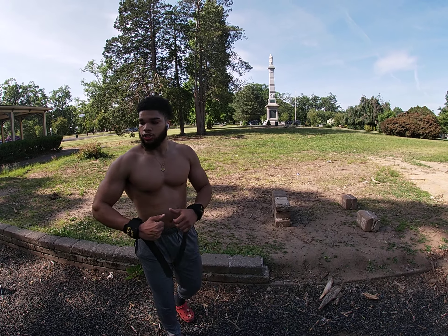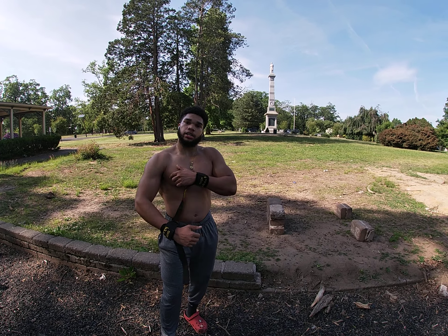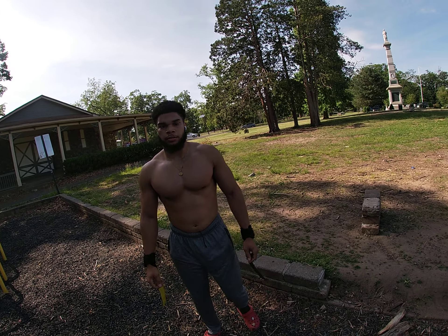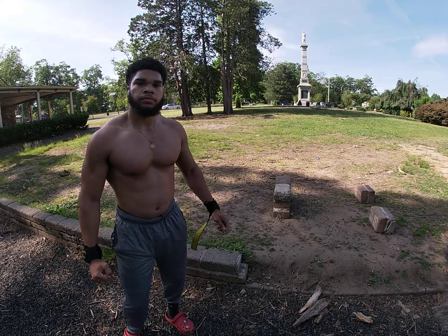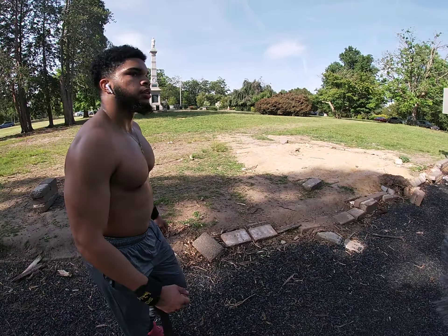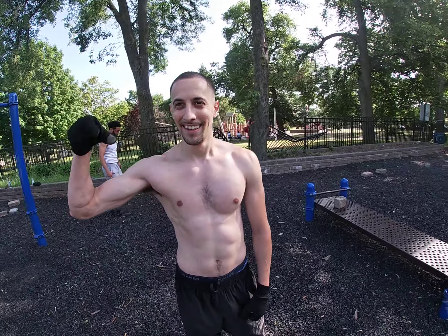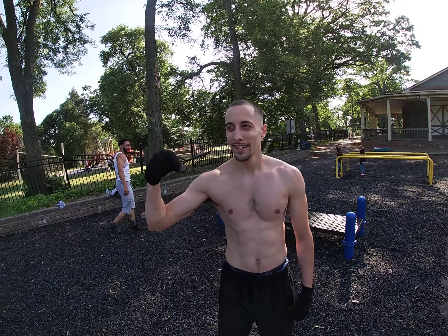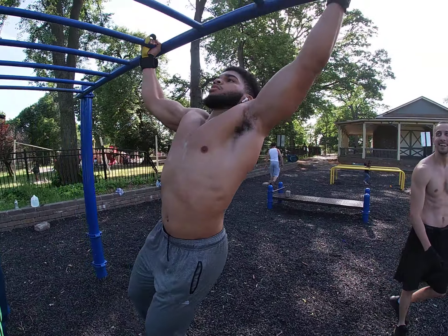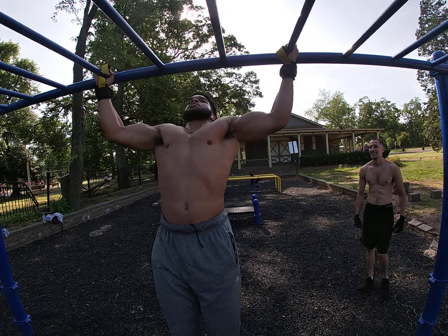That shit working too, bruh. So I bulk up, and I get the cuts from the park work, you feel me? All right, man. Appreciate it, bruh. Appreciate it, man. Real quick though, man — let me see. You got some more pull-ups for us? Yeah, I got some more pull-ups. All right. Check them out, man. Say what up, man. Y'all going to see him on the channel soon. My man working. Yeah, that money.